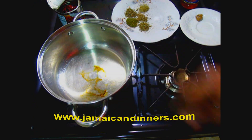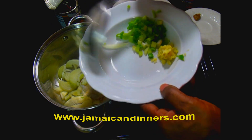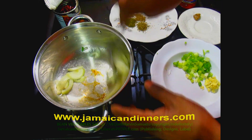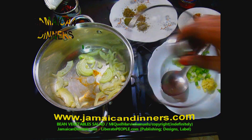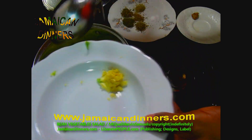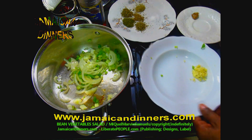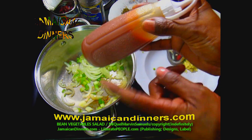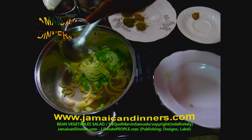Turn the stove back on with the gauge on medium — the oil should be hot enough. Add your diced or sliced onions into the heating oil, stir them in a few times, and allow them to sauté until light golden brown around the edges. Get the saucepan lid ready. After 40 seconds to a minute, add your diced scallion — you can use chive instead, and any onion will do. Stir it in and allow it to sauté. Add the mashed garlic, stir it in, and allow it to sauté.